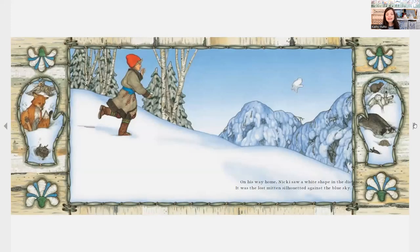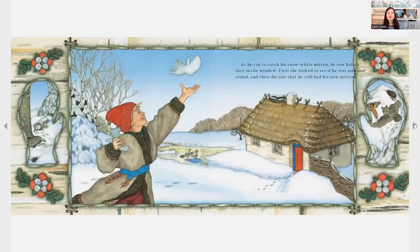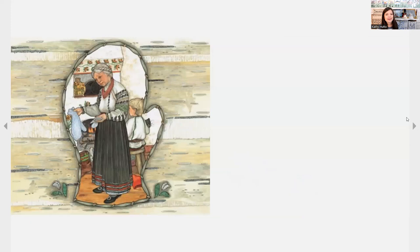On the way home, Nicky saw a white shape in the distance. It was the lost mitten silhouetted against the blue sky. As he ran to catch his snow-white mitten, he saw grandmother's face in the window. First she looked to see if he was safe and sound, and then she saw that he still had his new white mittens. The end.